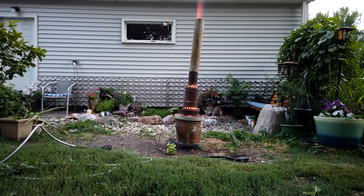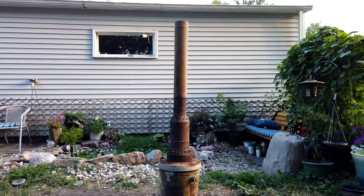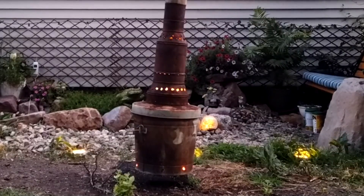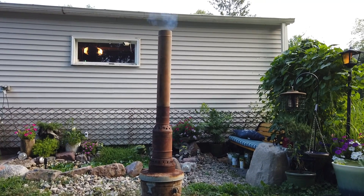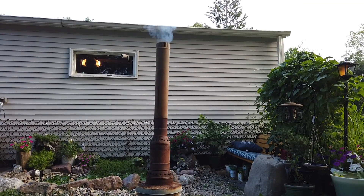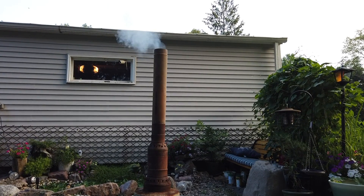Here we have a couple of time-lapses of the burning process showing how little smoke is actually produced. Here's a close-up of the burning chamber lighting up as the pyrolysis process begins to come down to the bottom of the bucket. Panning up you can see the smoke just starting to appear at the chimney — that means our pyrolysis is done and it's time to douse the flames.